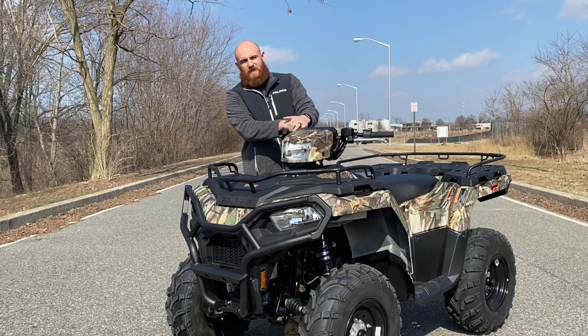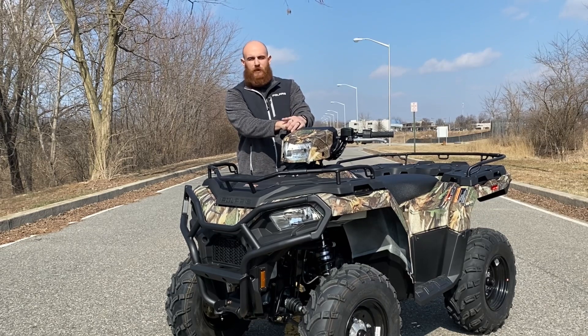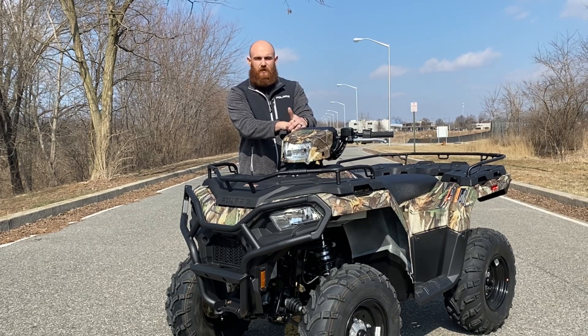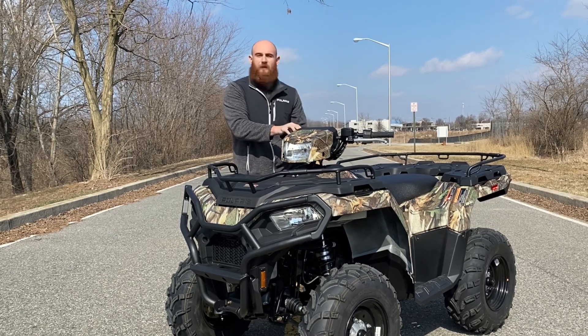Hey guys, it's Ben here with Twig Cycles in Hagerstown, Maryland, and today we're gonna be checking out a 2022 Polaris Sportsman 570 with power steering in the camo option, so let's dive in and check it out.